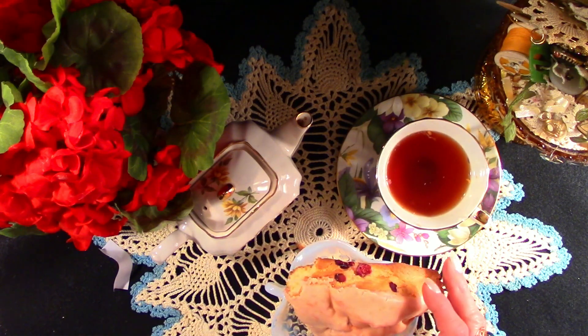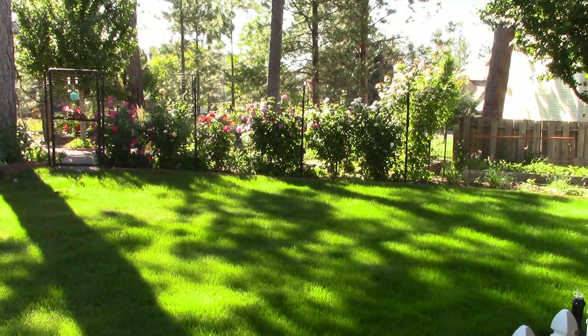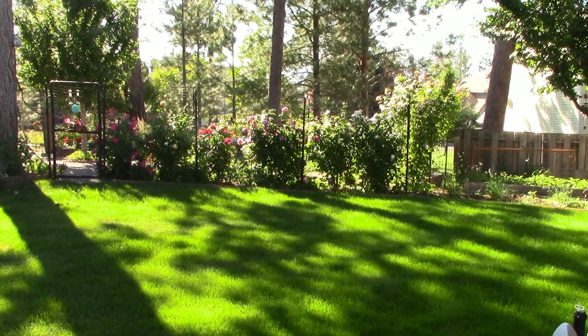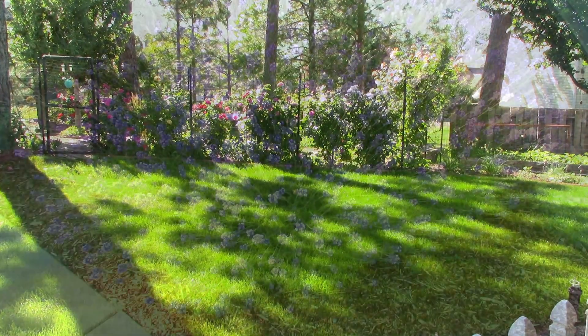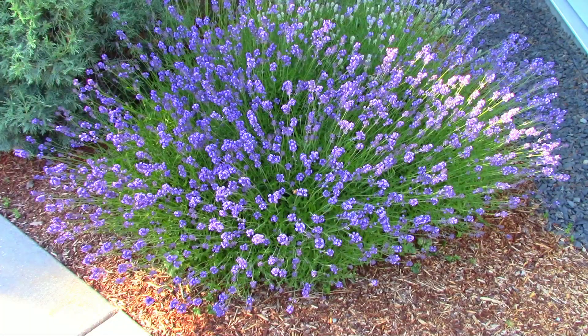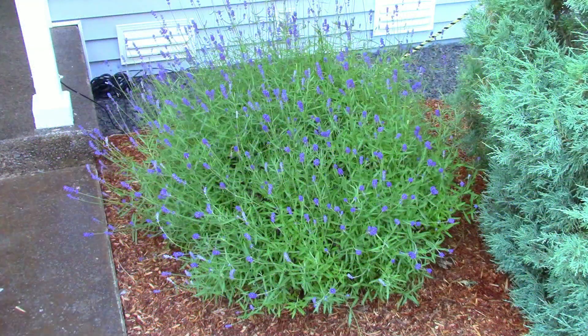Let's have a bite of scone and head out to the garden. It is a lovely late afternoon. The roses bloomed quite late this year. The lavender is doing well. I wanted to show you what lavender looks like when you plant three plants together — that's how you get it to look very bushy like this.